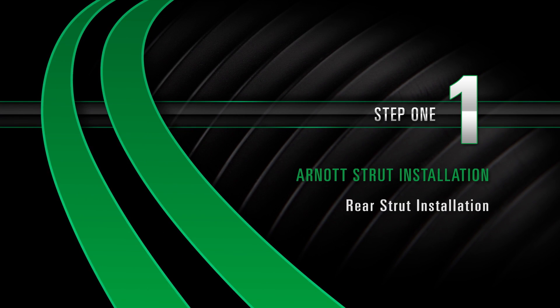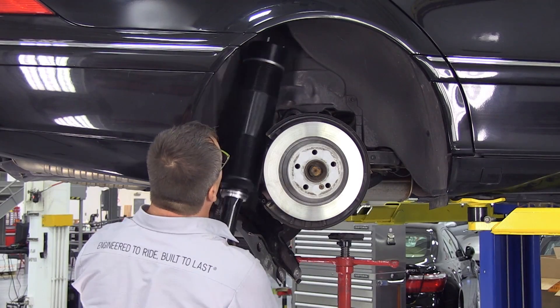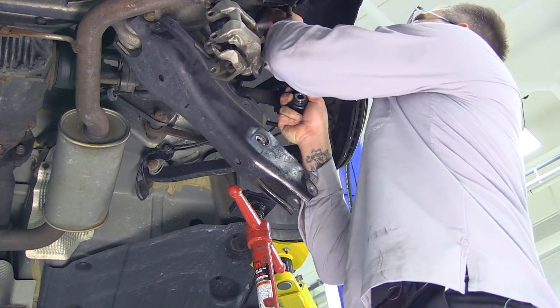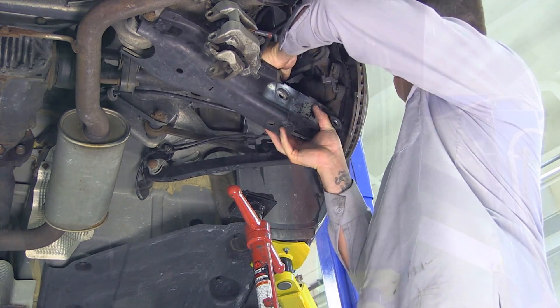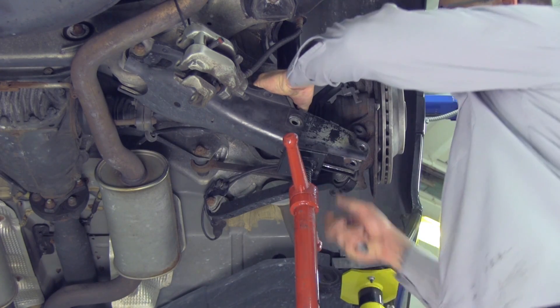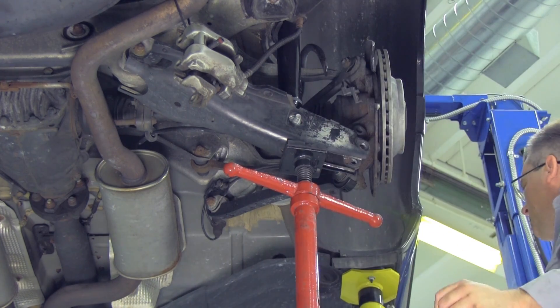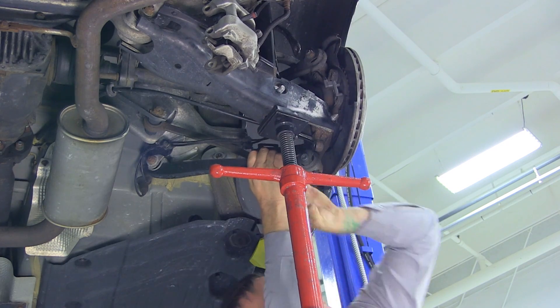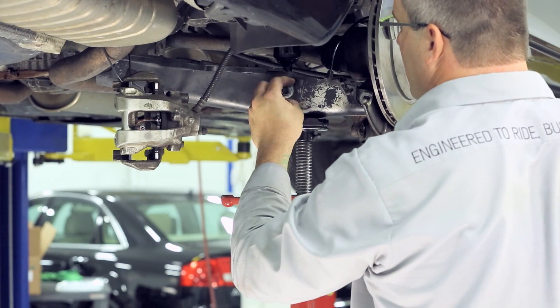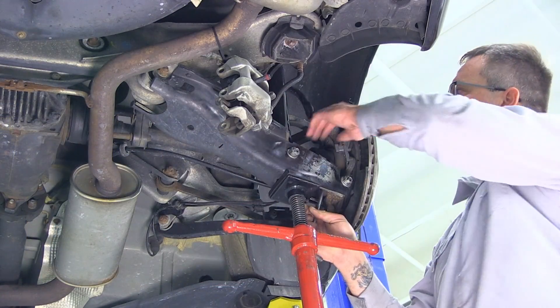Install Step 1: Rear strut installation. Install the new strut. Reconnect the strut assembly to the suspension arm. Install the lower control arm bolt. Reassemble the stabilizer bar link.